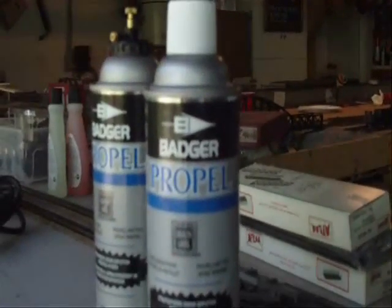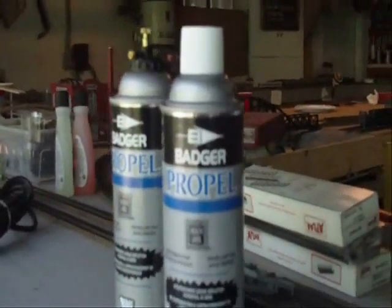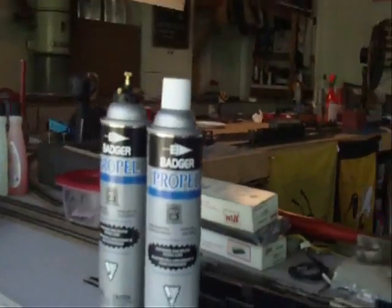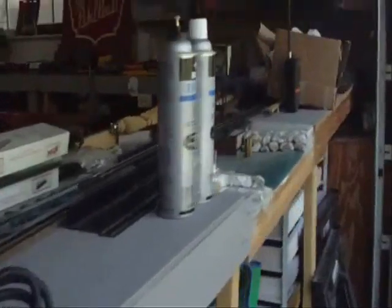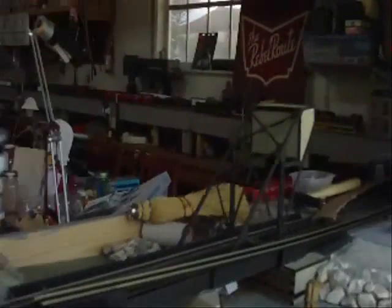Treasure Coast Southern, Monday morning, April the 30th. We are here on the Treasure Coast Southern for a very special workshop. We've completed an airbrush class on Saturday, and now we're going to try out our skills. So hang around, we're going to have some fun.